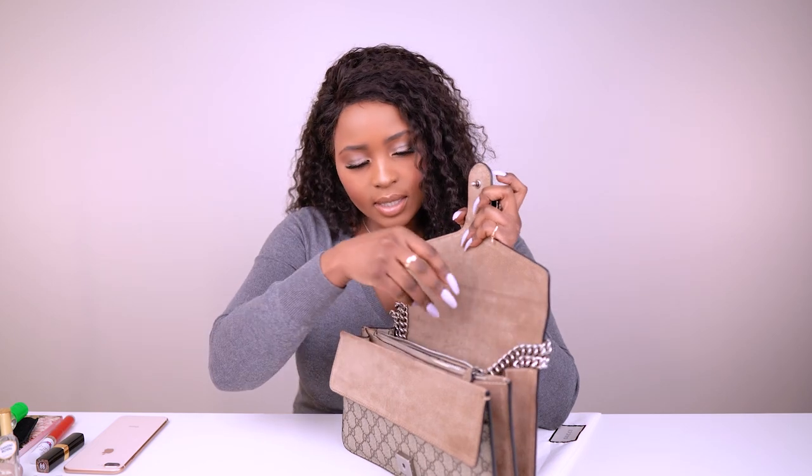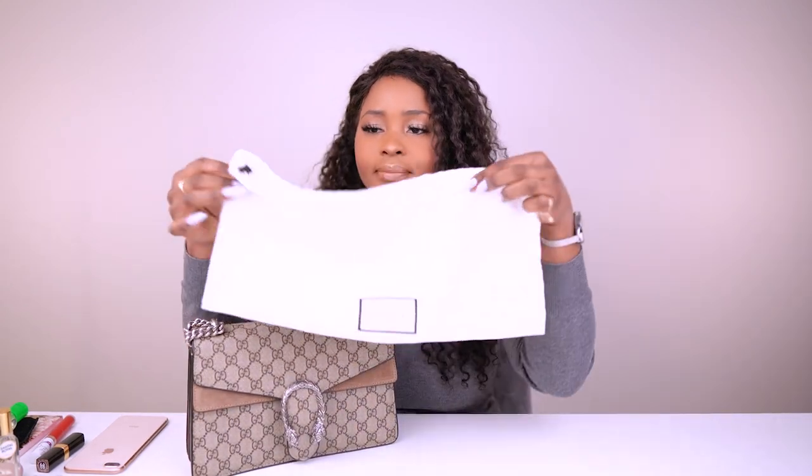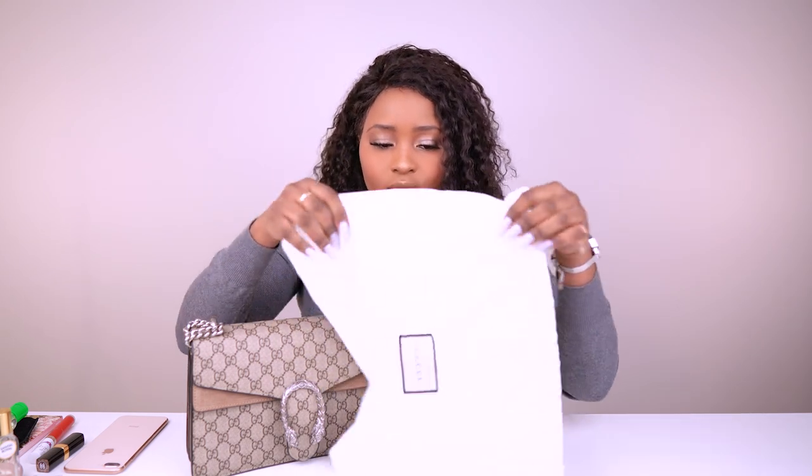The bag would have come in its box with all the details. I store it in a dust bag to preserve it when I'm not using it, and I encourage others to do the same. The dust bag itself can get dirty, so keeping things stored properly avoids that transferring onto the bag.